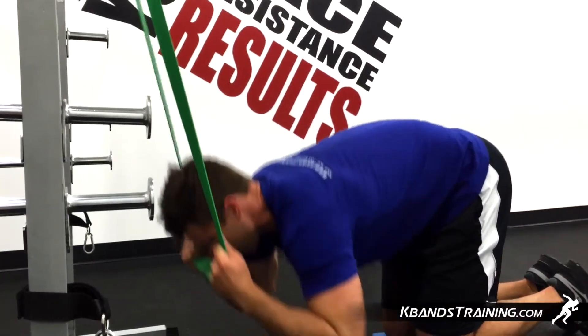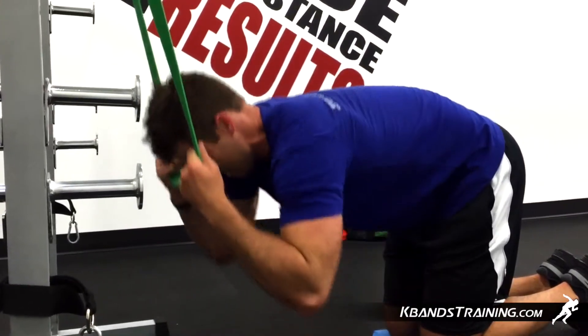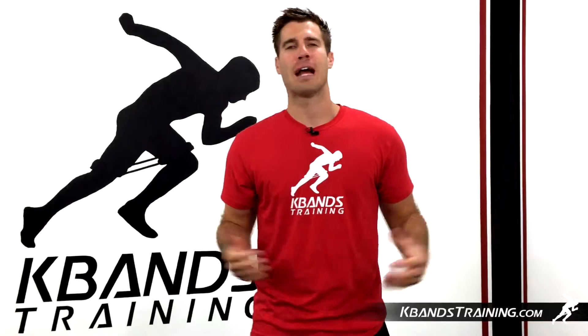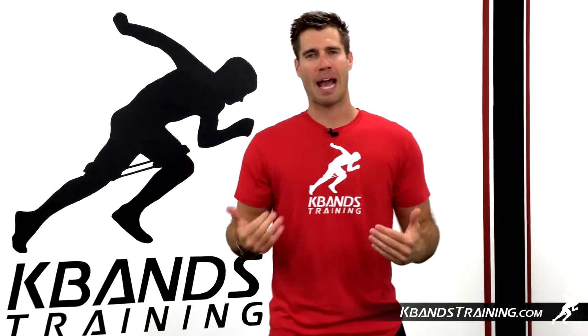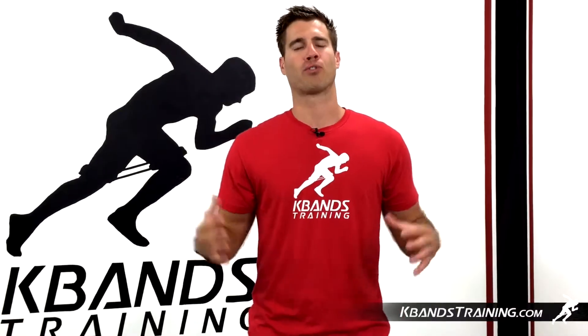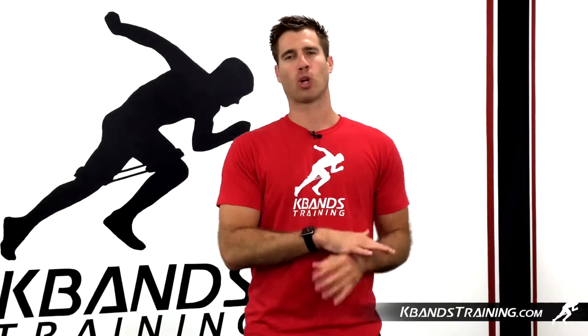Now we're gonna complete simple crunch position moves with your pad out just a little bit to get great activation. As you can see, your abs are gonna start firing up a little bit with those three sets of tens. But now we're gonna move our pad back a little bit and work for extension.